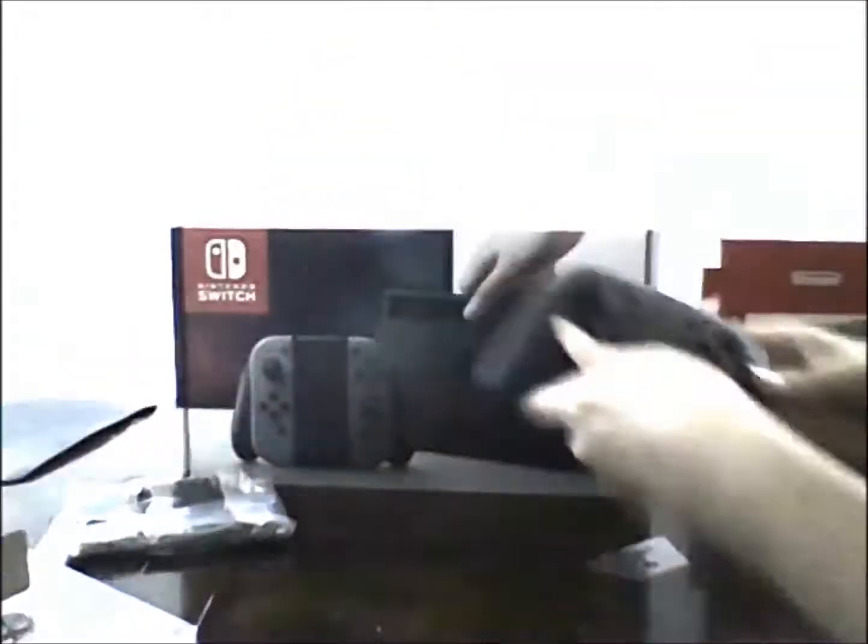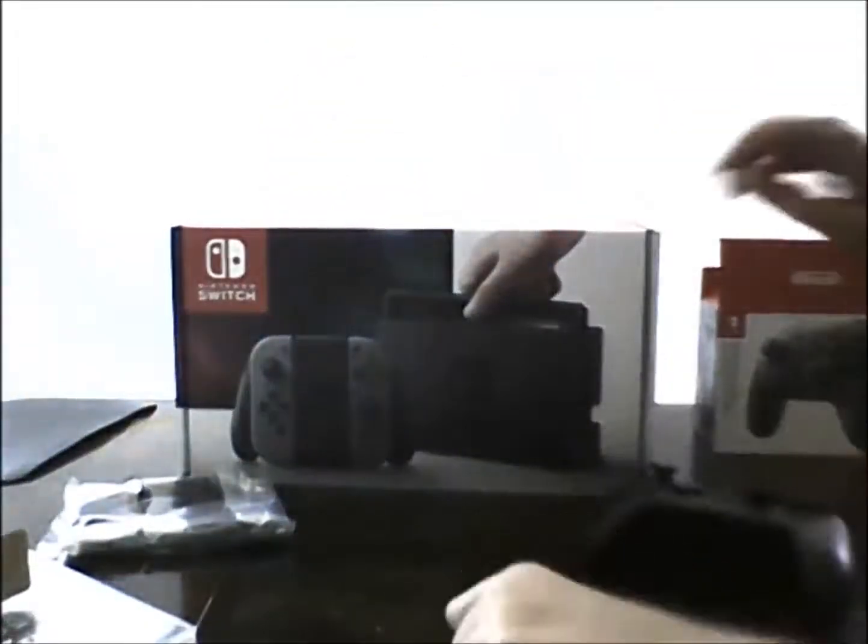So that's the Switch Pro Controller with the plastic aside. And this is the big event — the actual Switch console. Here are the instructions on how to use it, and here is the actual Switch itself.